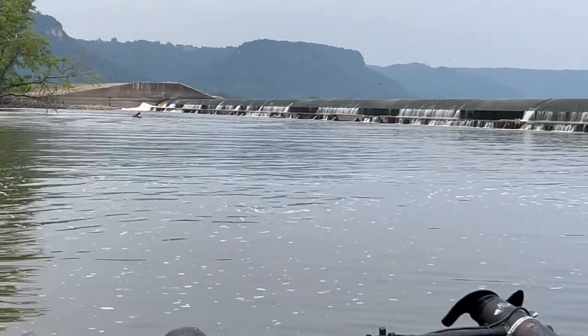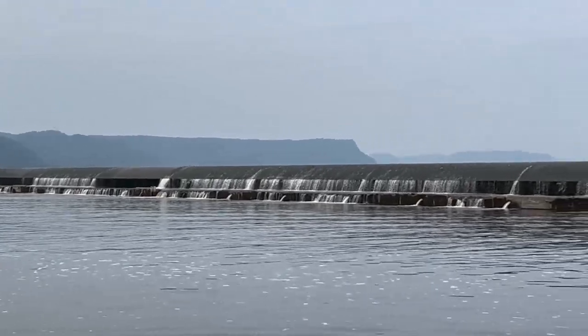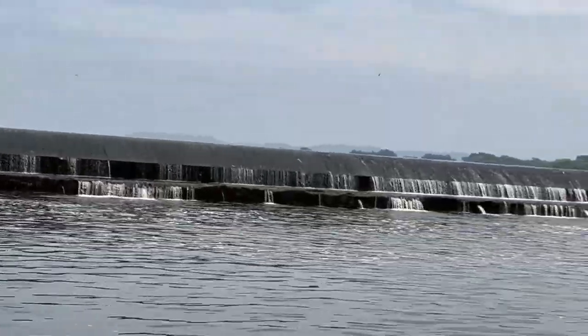So this is what a spillway looks like from the bottom side. As you can see, you won't want to go over the top of one of these because they're all cement barrier, but you want to make sure you understand what they look like from the bottom side of the pool.